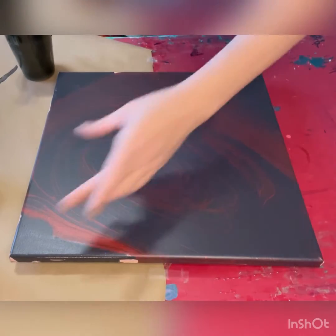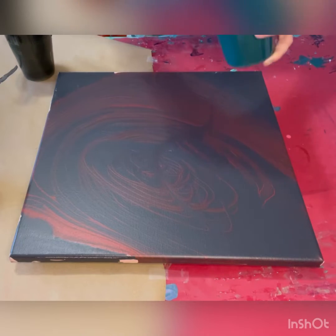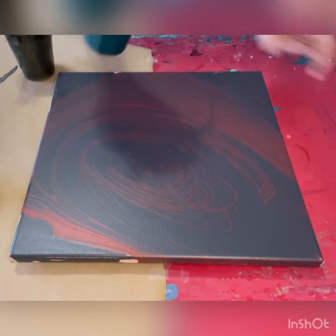Hi everybody, got some leftover paint here so I wanted to do a second pour today. I thought I would film it for you guys.